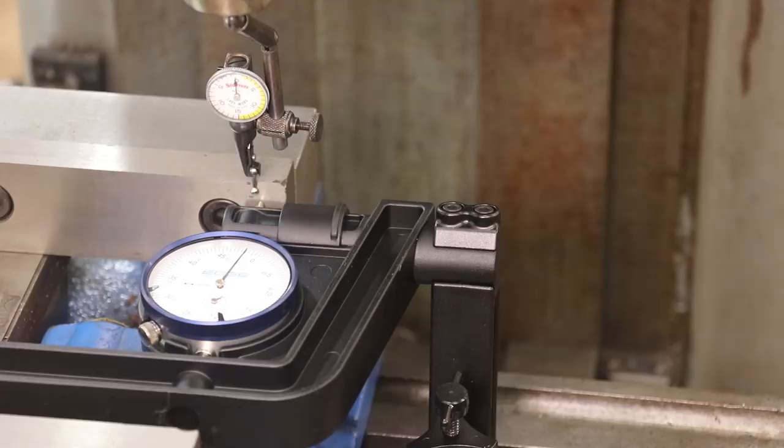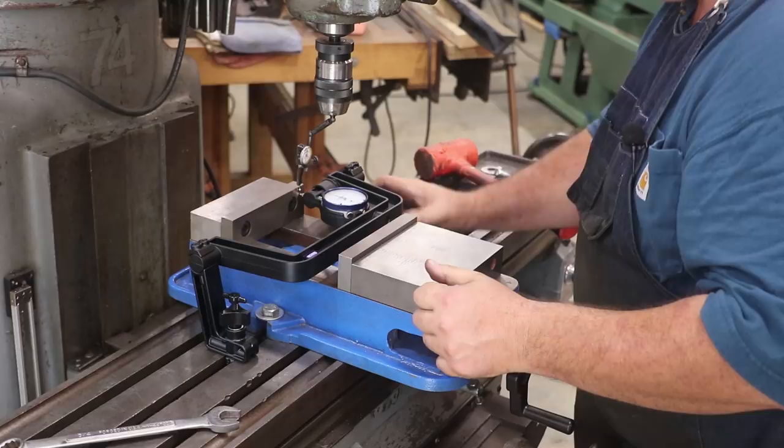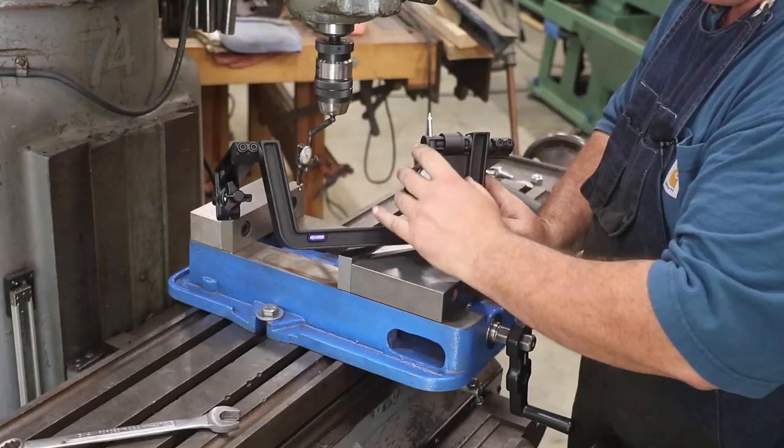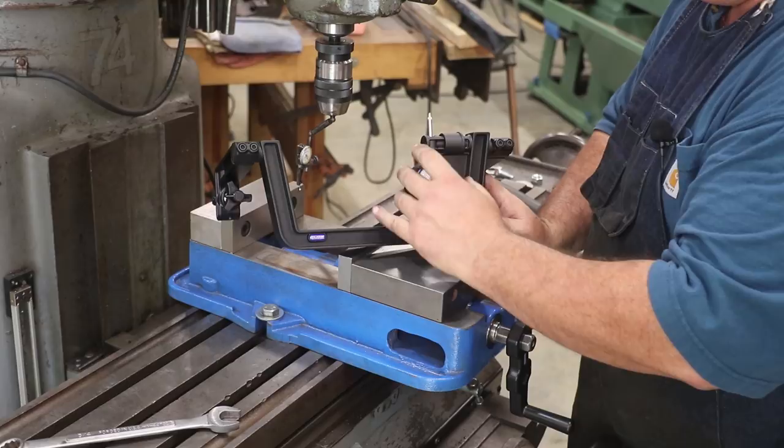We're pretty dead on there, so I'm happy with that. You can see that was fairly easy to set up. The way I normally do this is just use a test indicator, sweeping back and forth with a little trial and error — I've become pretty good at it, but this right here really speeds this process up. To remove the tool, we just loosen up our T-slots, rotate these back around so it'll come out, and pull it out. I'm going to reset my indicator, get it back pre-loaded, slide that cover over, and this is ready to store for next time.